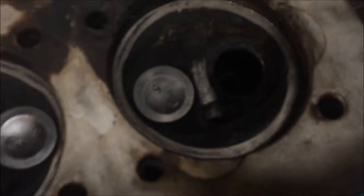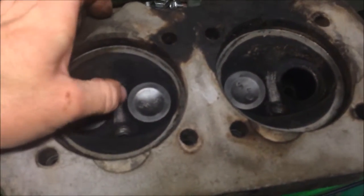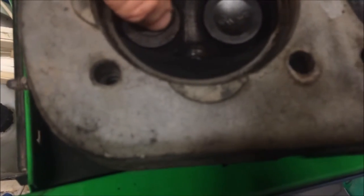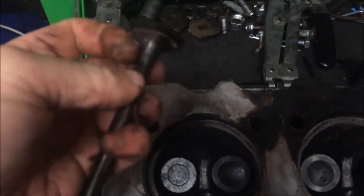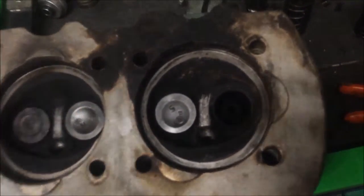I couldn't see any cracks in the head because they usually crack between the valves. It looks like there's one there but it might just be a casting mark. This is the low compression side, so this is probably why I'm having low compression on cylinders three and four. Look at the guide in there - and they're elongated anyway, the guides.